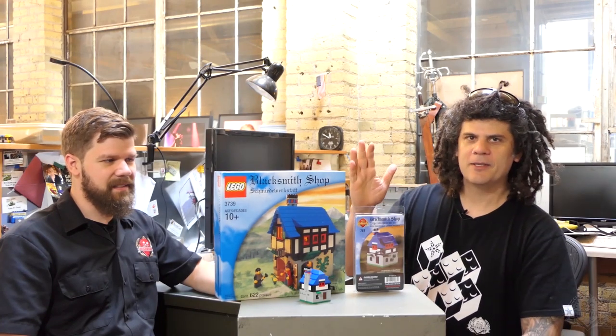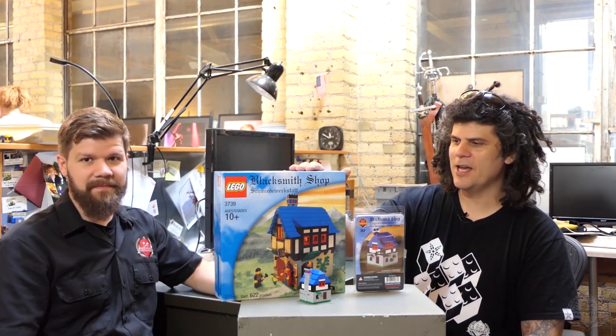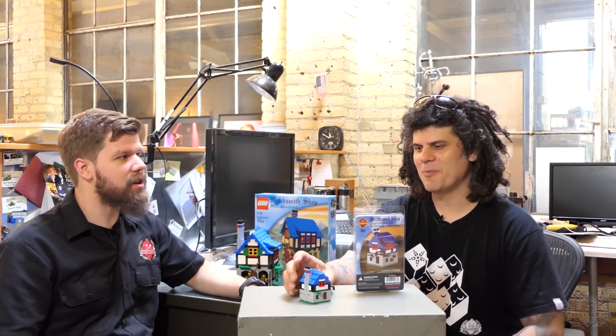This is a Lego set, 3739. Some of you may know that I designed this thing years and years ago. It was based on my original first Brickmania set — Lego licensed it. This came out in 2002. The original set came out at the end of 1999. So it's basically the 20th anniversary; we put out this little homage to the Bricksmith shop in homage to the Blacksmith shop.